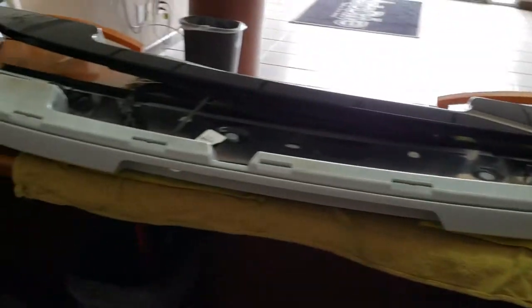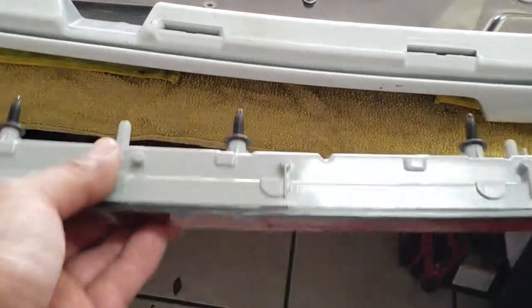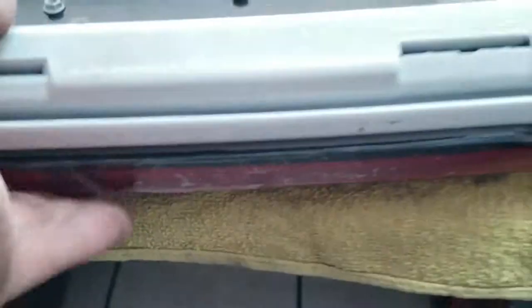First thing we're going to do is grab the new brake light. We already have it disassembled, so we're going to go ahead and reassemble it. It's upside down, so this is going to go upside down — just like so.